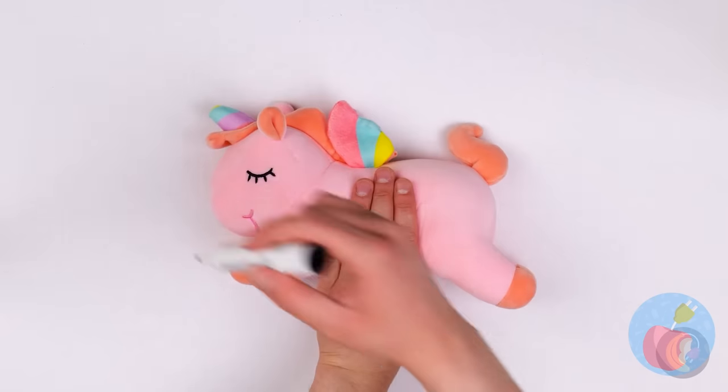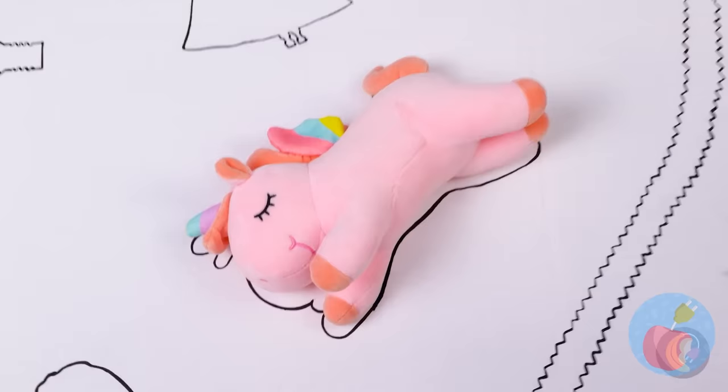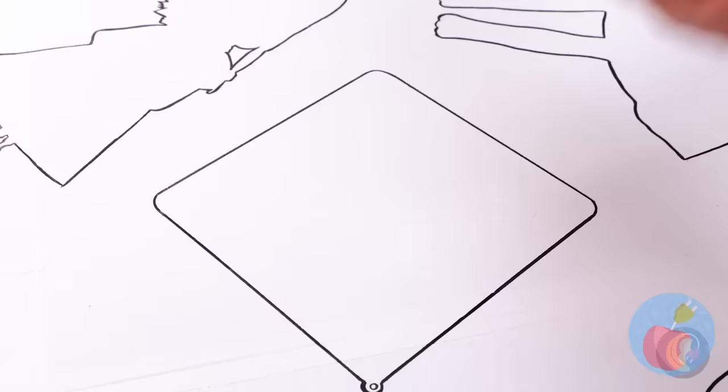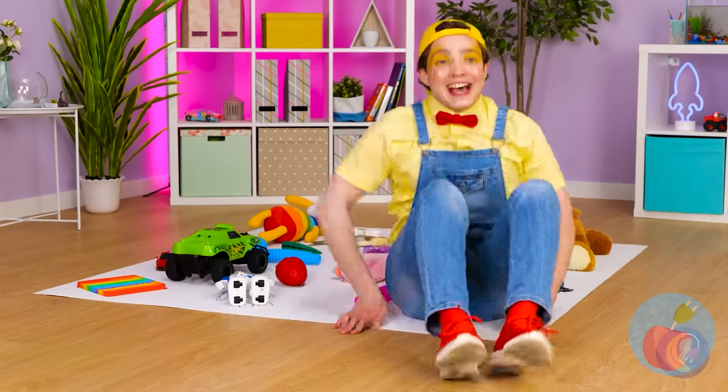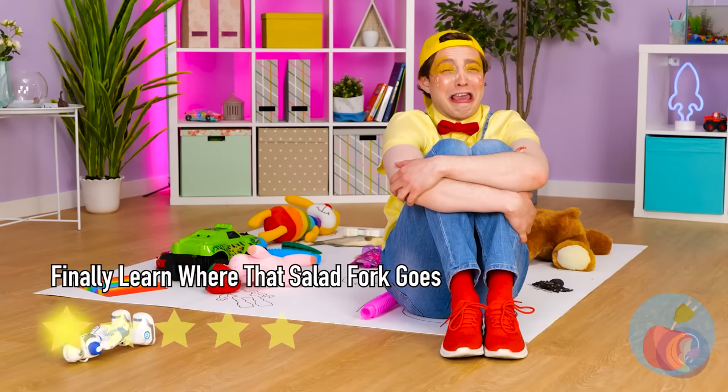He seems to be up to something, and the unicorn's an accomplice. I see — this is the perfect way to organize his toys and practice his tracing skills. Come on now, don't cry over spilled toys.